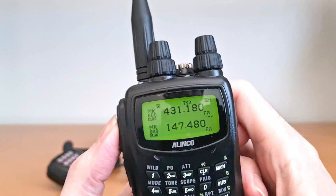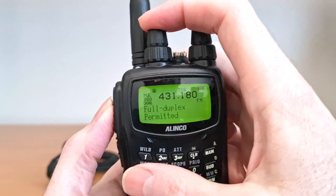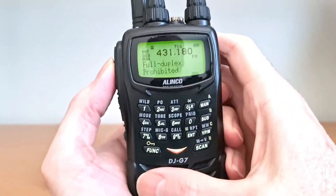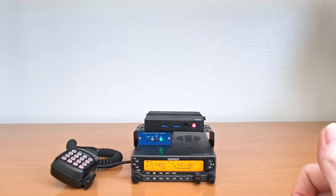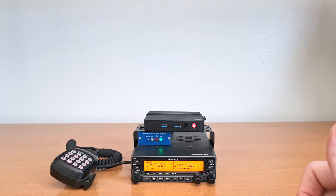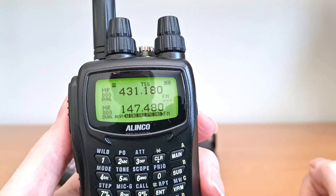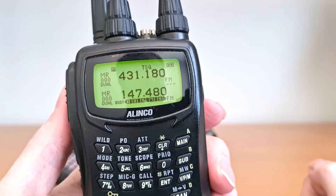Now we'll try setting it to half duplex. Testing one, two, three, A-B-C. Testing one, two, three, A-B-C.